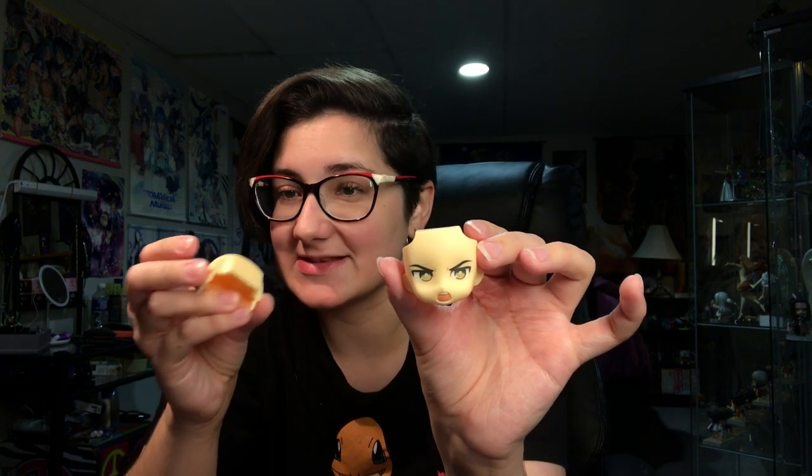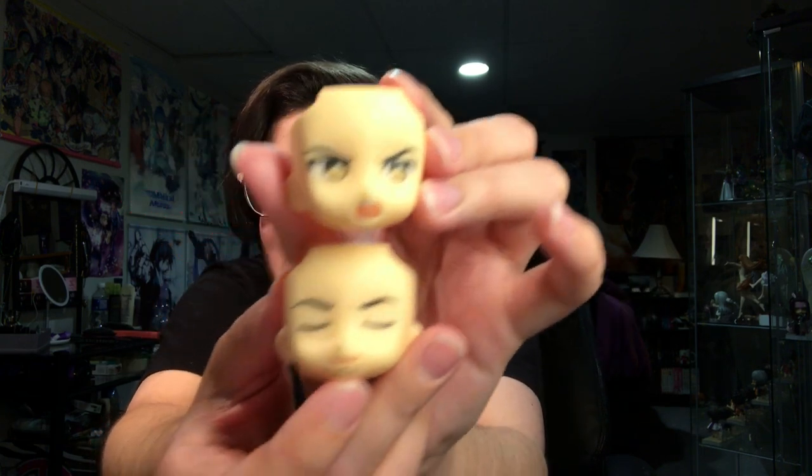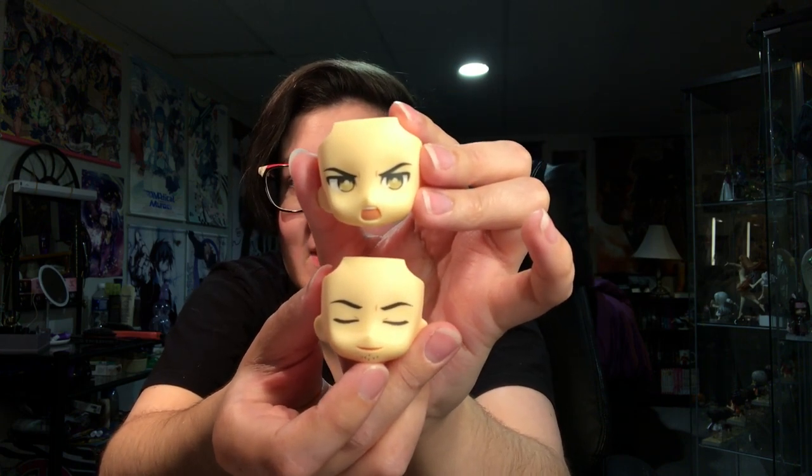And then we have him here. I'm gonna open this up. He's a giant loser and I love him. Giant dumbass. Here we have his extra face plates. I'm gonna lower the brightness a bit so you can actually see him. We've got this angry looking one — very intense. We've got this smirky closed-eye one. I don't even know what expression you'd call that. But yeah, we've got these two as his bonus. It's so awkward for me to do this because I'm trying to show you guys but the camera's not where I think it is. He comes with a tiny hand that holds his tiny phone.